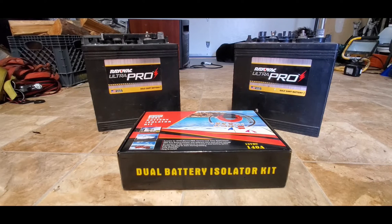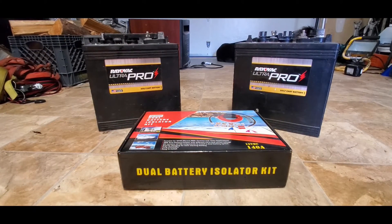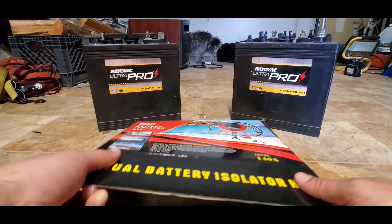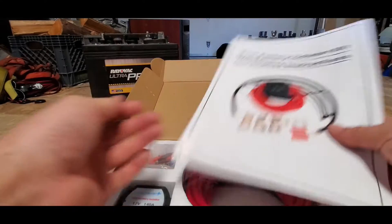Today we're gonna wire up this dual battery isolator kit into my old camper. I picked this battery isolator kit up on Amazon for about $80. It's a complete kit and comes with very comprehensive instructions.